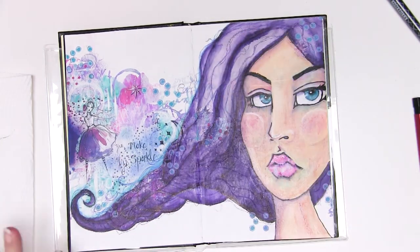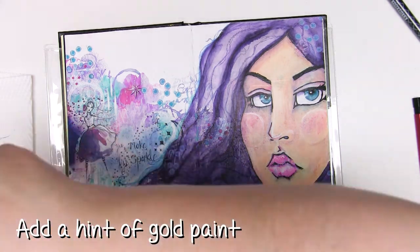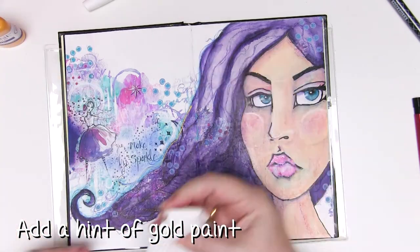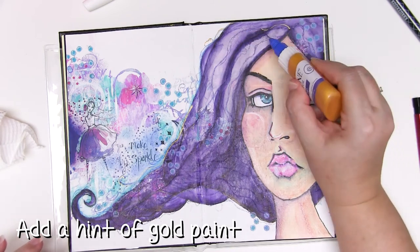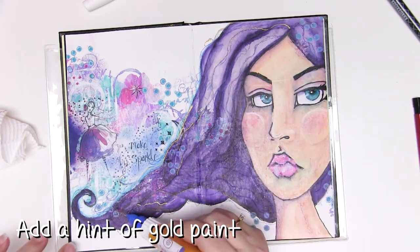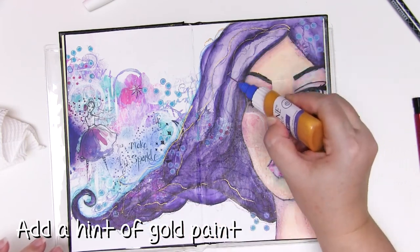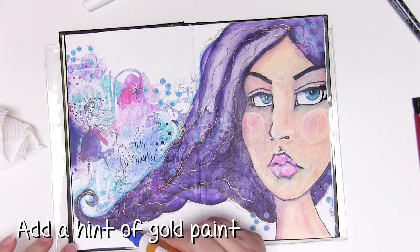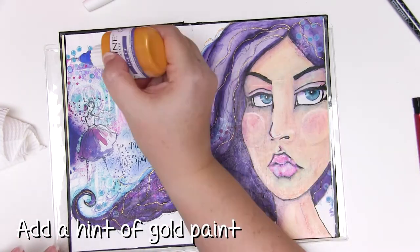A little bit of gold fine liner — this is the gold paint I've used a few times now this year and I'm loving it. This fine liner actually has two tips: one that's really really fine which is what I'm using now, and one that is a little bit fatter for fatter lines. I'm just adding a little bit of this through the hair so it looks like little gold threads — just adds a hint of metallic to the page and makes it pop.